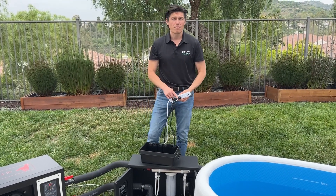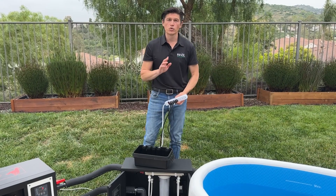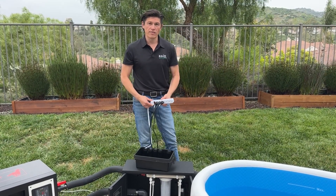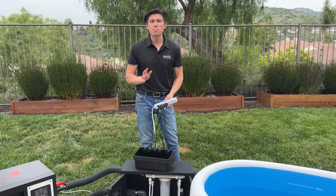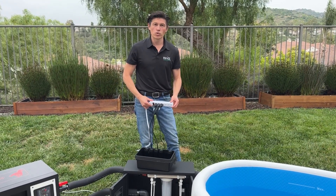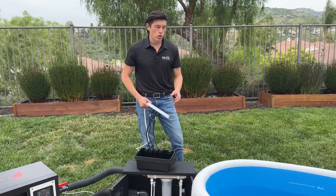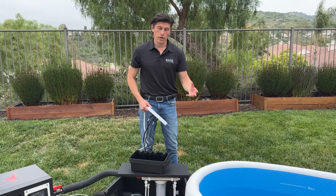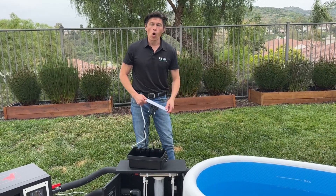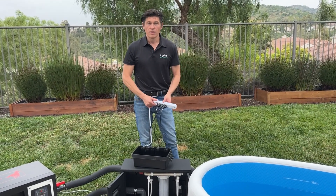We do recommend getting a visual timer for the ozone generator because you do not want to run it 24/7. You want to run it roughly 60 minutes per 24 hours. When you turn on the ozone generator you will see bubbles going into your water — you're oxidizing the water and introducing a gas into your system. So only run it for 60 minutes per 24 hours.